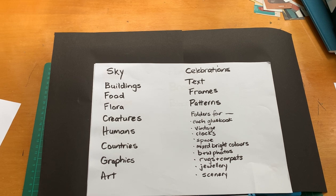Then I have a buildings box. In that I've got folders for cityscapes, wood, brick and tiles, stone, doors and stairs, large buildings, small buildings, interiors — mostly old and interesting interiors, not contemporary — and exterior and roofs. Quite a useful box.